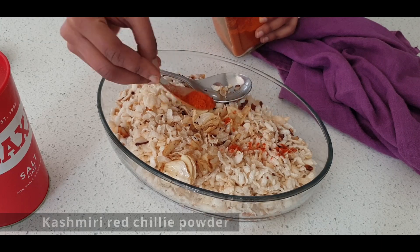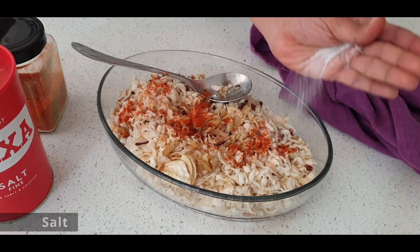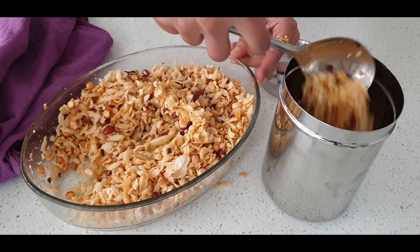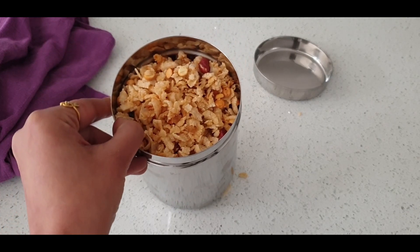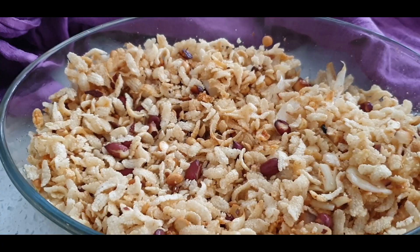Now it's time to add in Kashmiri red chilli powder and salt to taste. I thoroughly mix until everything is well combined, then transfer the mixture into a stainless steel airtight container. Make sure the whole thing is cooled down before covering the lid. It will be all finished even before you realize you had made it — enjoy this mixture with a lovely garam masala chai.